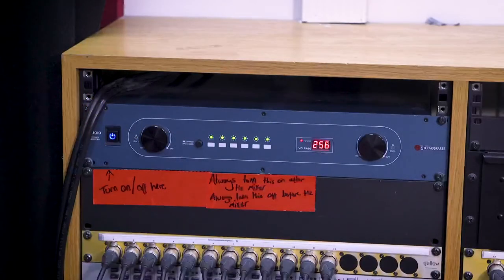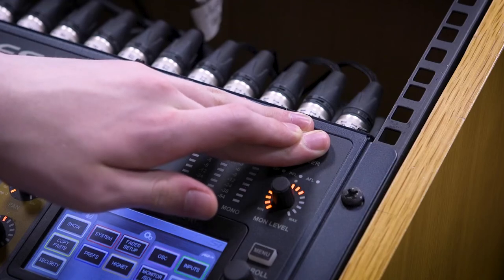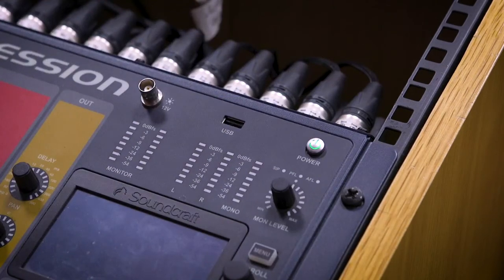To turn the basement off, we work in reverse order, so that the speakers turn off first and are not prone to popping when other equipment is also turned off. To do this, turn off the power sequencer. Once all the lights are off, press and hold the green power button on the mixing desk for 5 seconds. When released, the green button will begin to flash. Press the button again to switch the desk off.